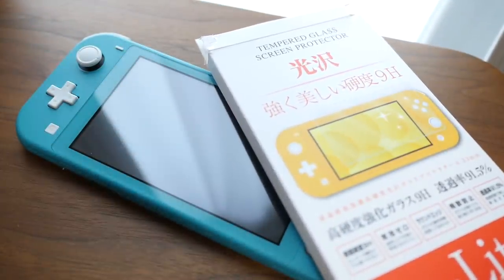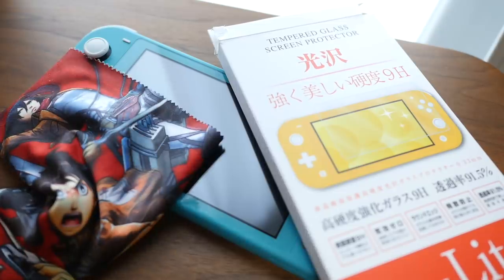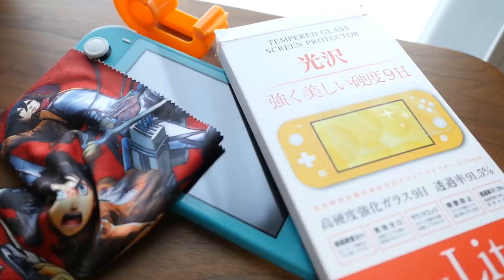So the things you're going to need are, of course, your Nintendo Switch Lite, you're going to need a screen protector, you're also going to need a microfiber cloth so you can give the screen a nice wipe and get rid of any dust before you put the screen protector on, otherwise you'll get the dust caught underneath. And last but not least, you're going to need sellotape.